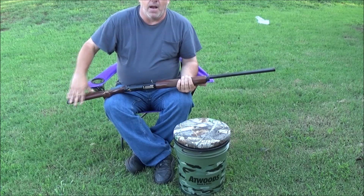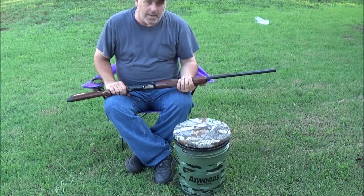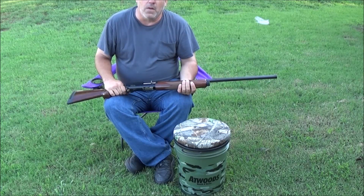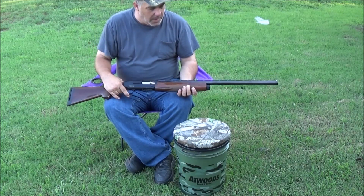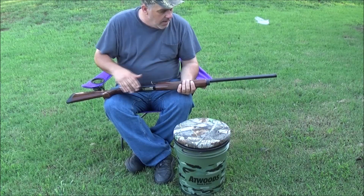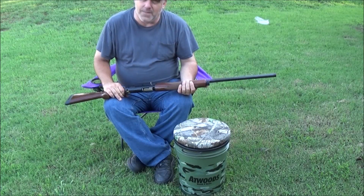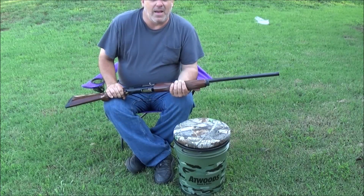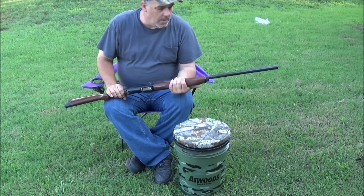Of course, you just need a shotgun. This is a semi-automatic 12 gauge. You can use a 20, a 410, a 16 — whatever you want to use. The smaller the gauge, the more shot you're going to have in each individual shell, so you'll have a better chance of hitting them. A lot of times it can take dozens and dozens of shells just to get your limit on dove.